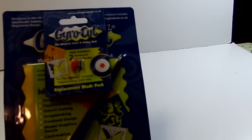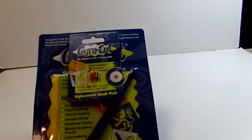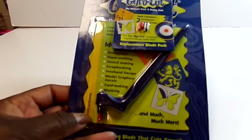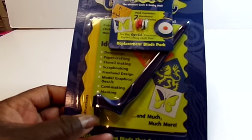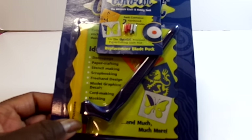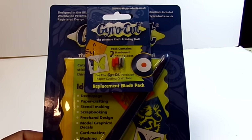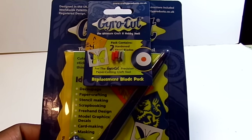There was a gentleman in the Rubber Cafe's booth — he wasn't from Rubber Cafe, but he was representing this gyro cut. This is a tool that you can use to cut around your stamp images without having to fussy cut with scissors. I thought this was awesome — he was demonstrating it, and I decided I wanted that.